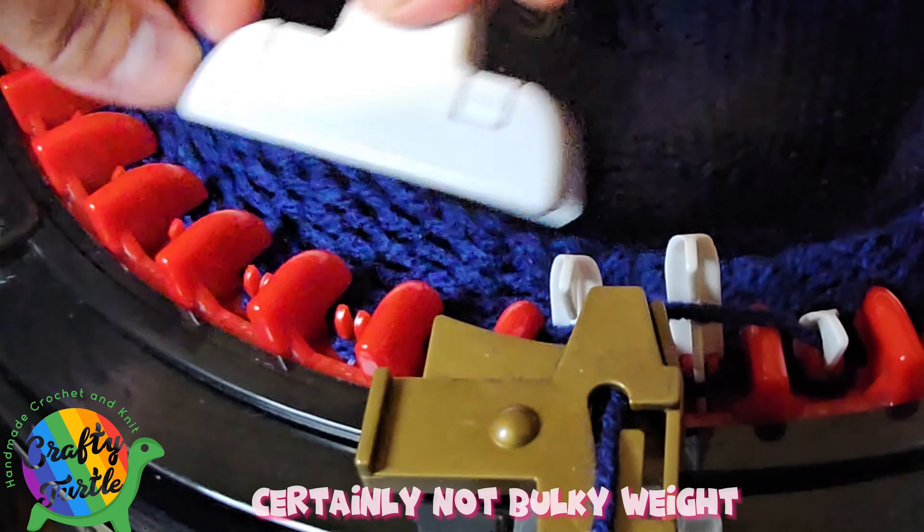When I use DK weight or size 3 yarn it works like magic on my machine and I don't have to use this method at all. But I have a lot of worsted weight yarn and a lot of projects I want to make with it, so for me it's worth it — even though it can be a bit cumbersome and takes a little extra work on your left hand holding down those clips.